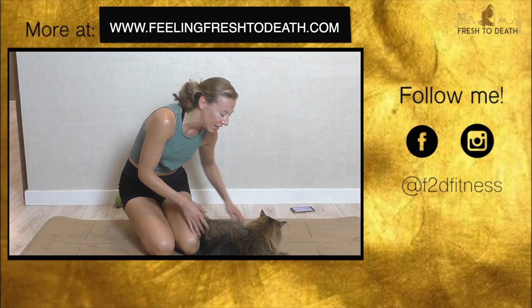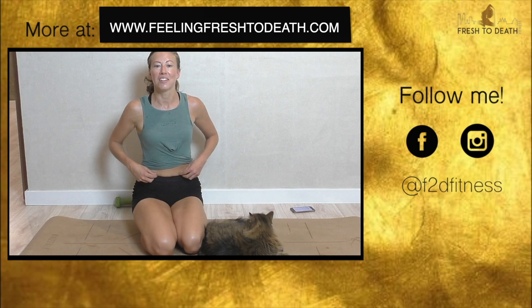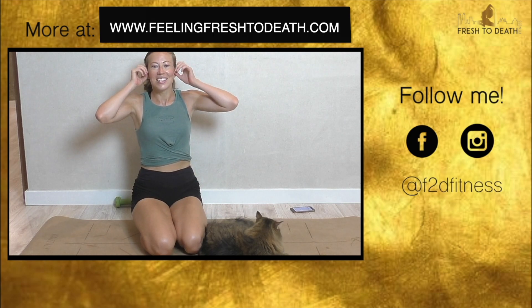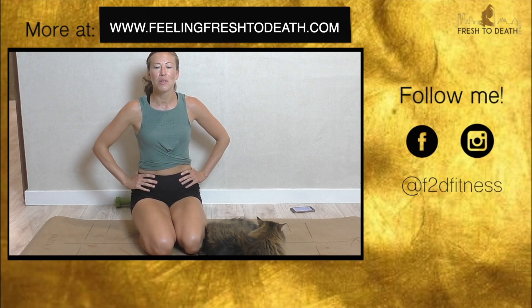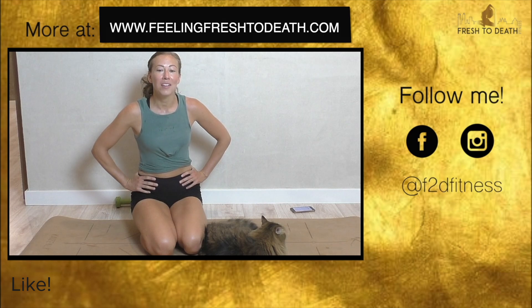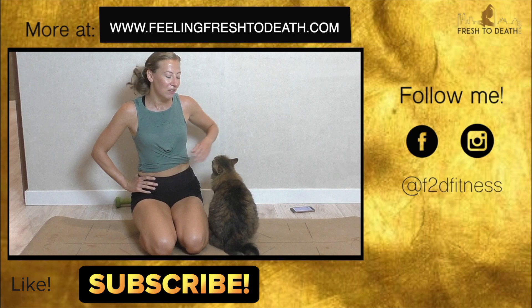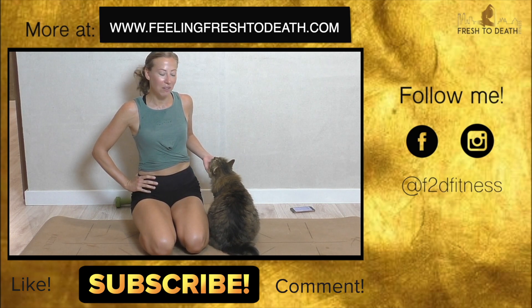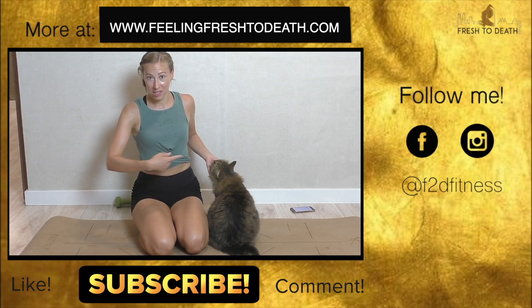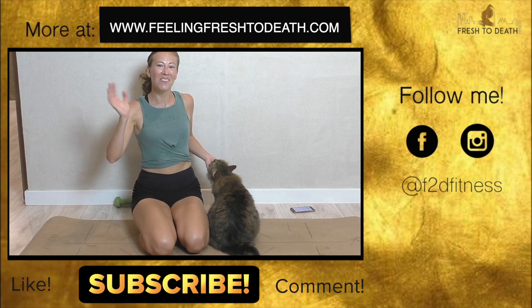It wouldn't be one of my workout videos without this guy being front and center. Alright guys, I hope you're feeling nice and strong through the core and through the arms. If you enjoyed this one, give it a like down below. While you're there, hit that subscribe button — it doesn't cost you anything and it does me a big favor. Let me know down below in the comments if there's anything you'd like to see more of — and I'll see you guys back in the next one. Bye!